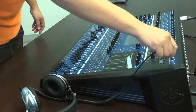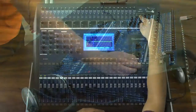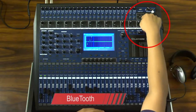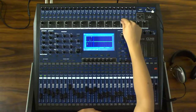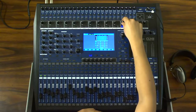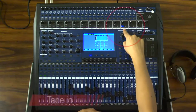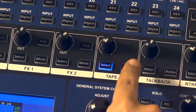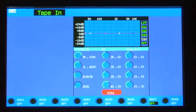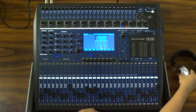Esta consola cuenta con dos entradas de audífonos con controles independientes, la función Bluetooth para sincronizar por medio de un celular o cualquier otro dispositivo que cuente con esta tecnología, para enviar música hacia la consola sin necesidad de utilizar cables o alguno de los 24 canales, ya que esta señal es asignada al canal Tape In. Además, se puede ecualizar o enviar a un canal de los auxiliares y cuenta con una función de solo para escucharla por medio de los audífonos.